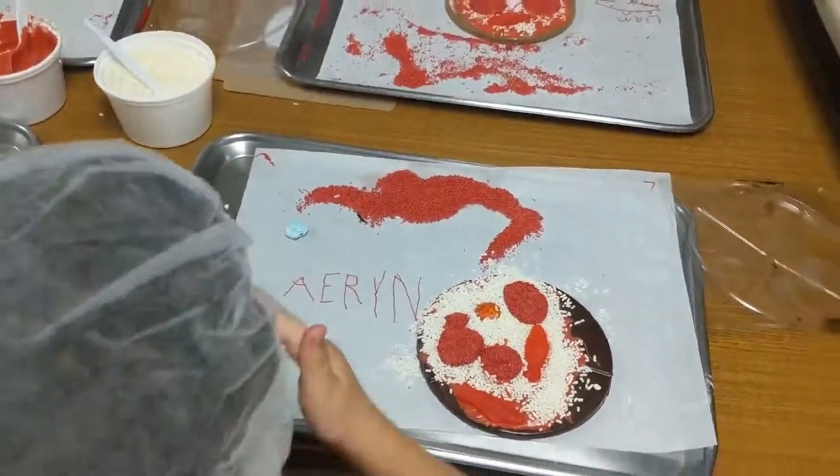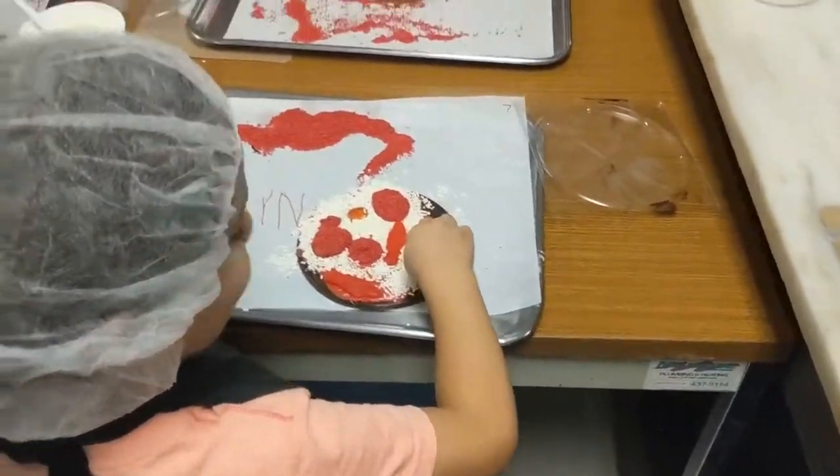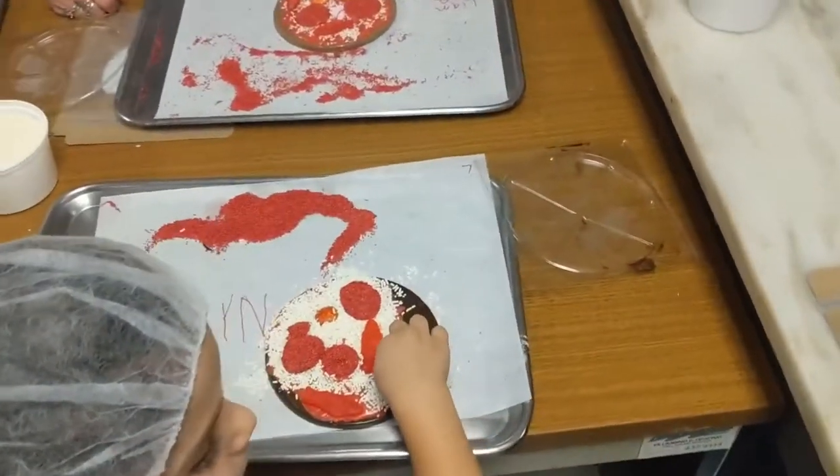Go for it. Can you bite this rock candy? It's chocolate. Just be careful. I don't know if it's around your teeth.